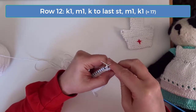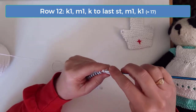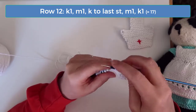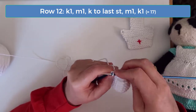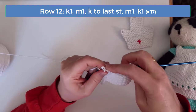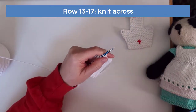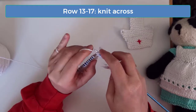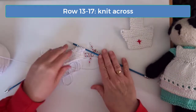We're going to increase again on row 12, so knit 1, then increase 1, and then knit to the last stitch. When you're finished with this row, you'll have 17 stitches. For rows 13 through 17, continue garter stitch and just knit across every row without increasing. Go ahead and work rows 13 through 17, and I'll meet you back here when you're ready to work row 18.